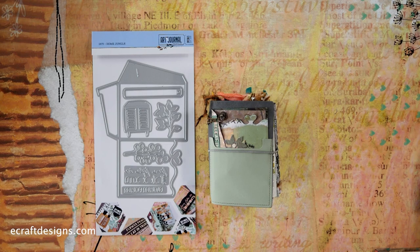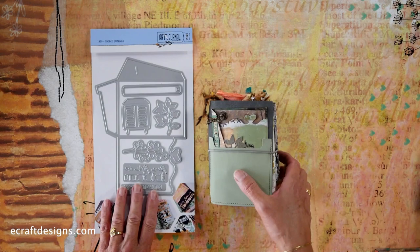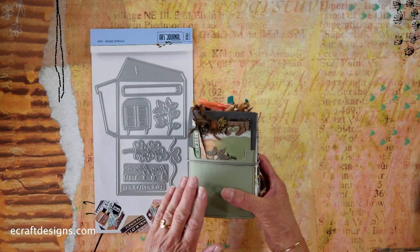So this is the set. Basically what you get is a double die set — I'll explain what's in there in a second, it's on the back as well. And then you get a free TN — a cool gray with a pocket TN in that set. So it's two items, but you only pay for the die set.